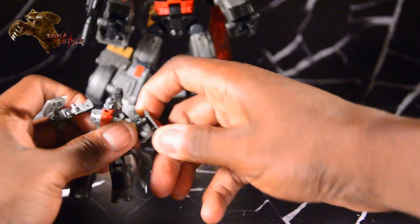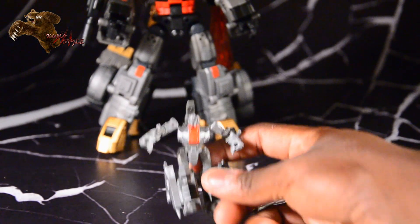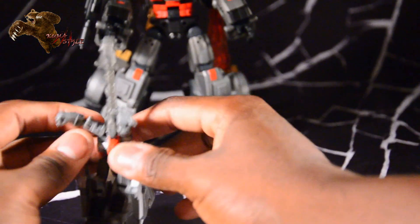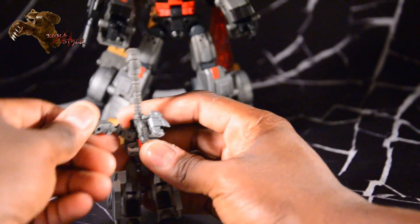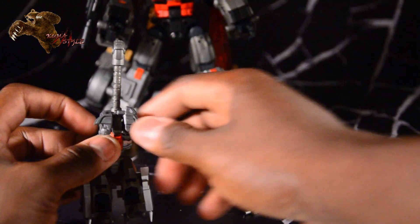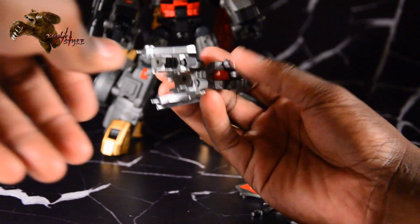One of the major differences is, of course, Dre Pan. We're going to transform him — really easy transformation. Flip the handle over, the arms come up, and there are two pegs right above the elbows here that peg into those holes. I don't know what this extra peg is on the side of his elbow — it might combine with other weapons or something, feel free to speculate.